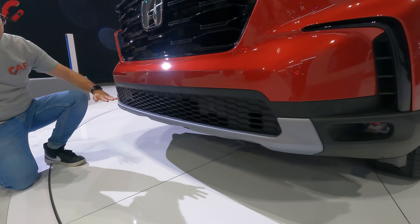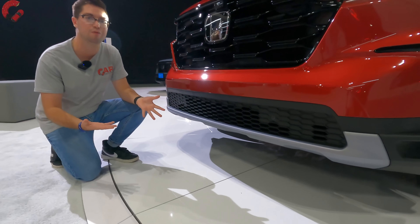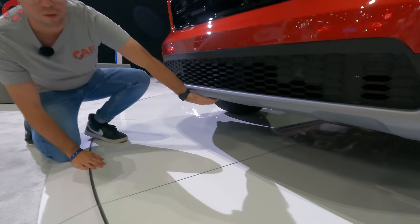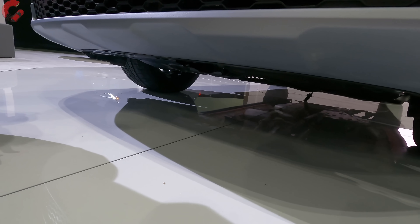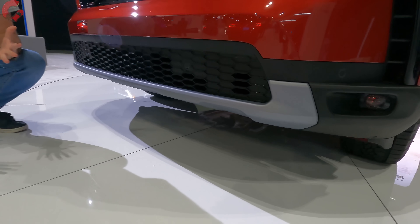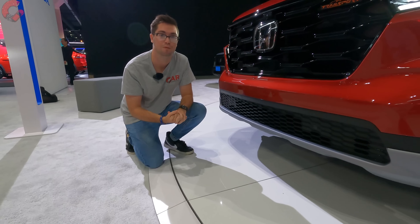Dropping down to the lower area, since this is the Trailsport model, this is going to be a more off-road capable Pilot. We're actually going to have a skid plate for the Trailsport, which is certainly a nice touch if you're going to be taking your family three-row off-roading. It is worth noting that we will have a full review on this Pilot model coming very soon.